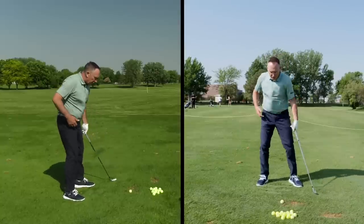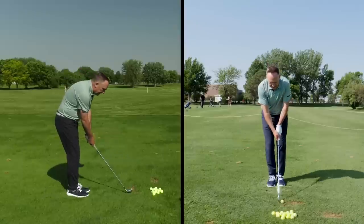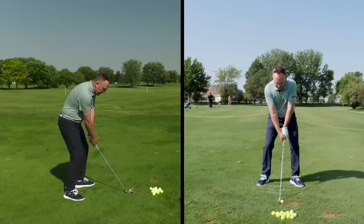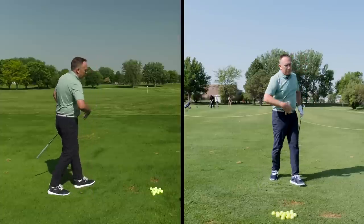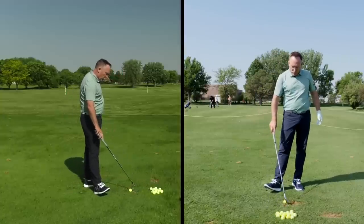Let me hit a shot to show you. I'm set in there, toes are flared more than normal, and I'm really going to let that trail leg release. Oh gosh, I felt more range of motion, more rhythm — that was better! So those are the two things: one in the setup, one in the swing motion.